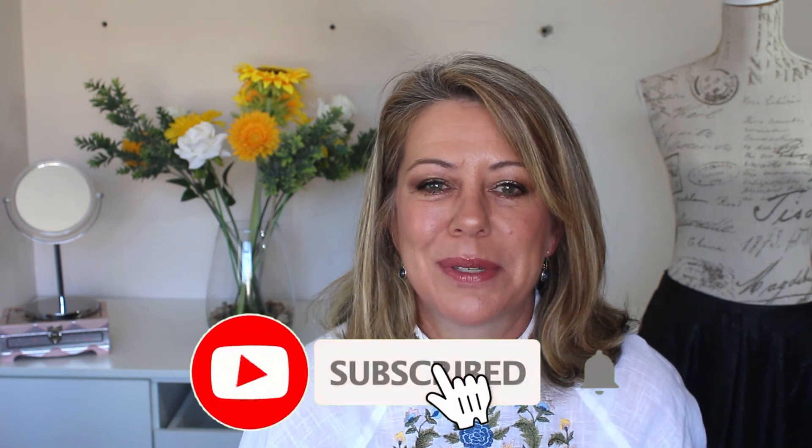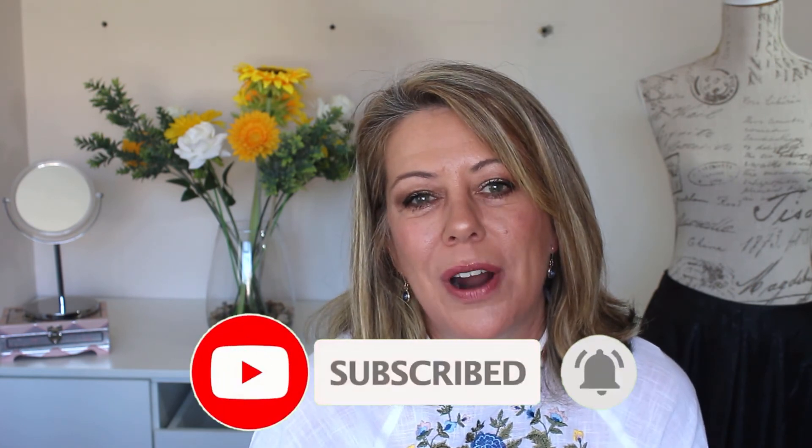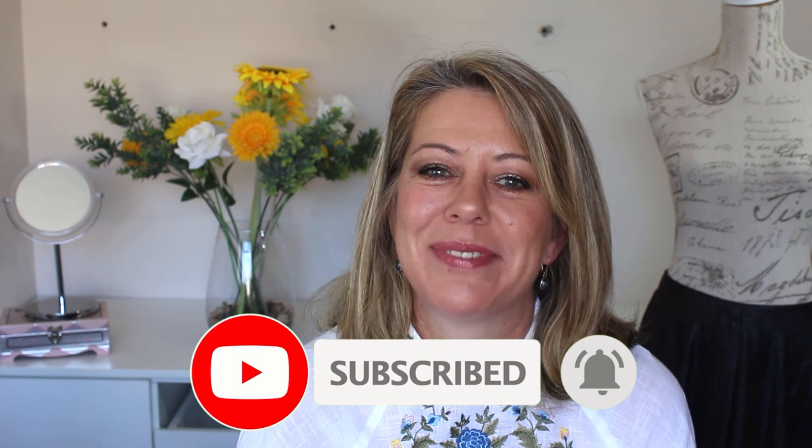And so guys, that is the finished look — I'm ready for the wine farm! Let me know in the comments below if you have any particular makeup product that screams spring. Mine is definitely the MAC Glow Play Blush in Grand. If you enjoyed this video, please give it a thumbs up, don't forget to subscribe, and I will see you next time. Ciao ciao!